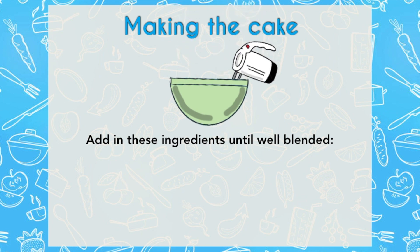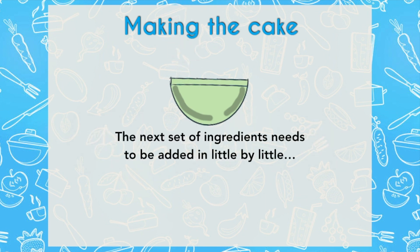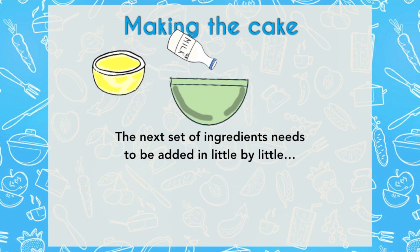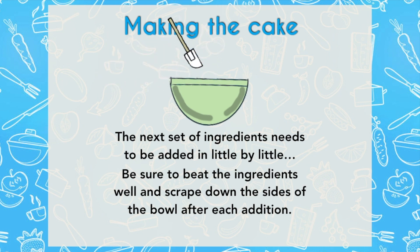Keep beating this together and stop after a minute and a half to scrape down the sides of the bowl. You want to make sure that you have homogenized cake batter. At this point, you're going to alternate one third of the flour with one third of the milk, and continue this process in three steps, ensuring that your cake batter stays nice and fluffy but all the ingredients are incorporated together.